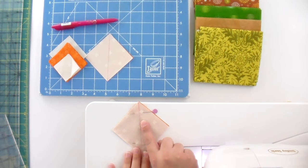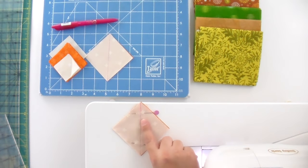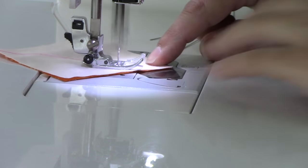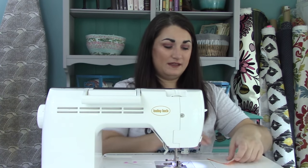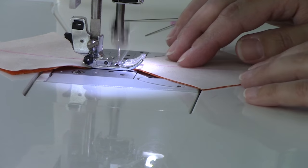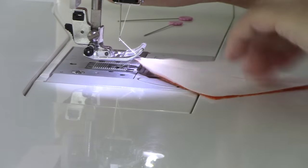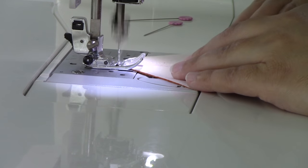Make sure you pull those pins out as you come to them. I like to chain piece because it helps me make these up a lot faster — just lift up the presser foot a little bit and slide the next piece down and keep on sewing. When I've reached the end of my chain, I lift my needle up, turn everything back towards me, and now I'm going to sew down the other side of that drawn line so I've got seam allowances on both sides of it.